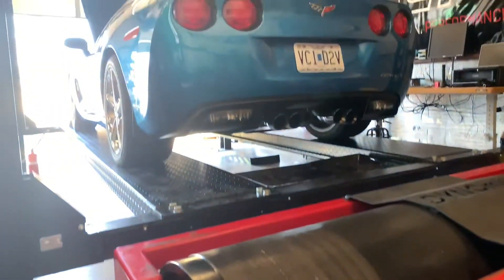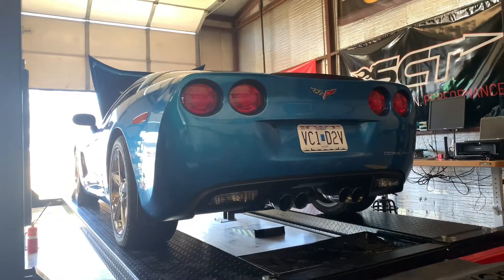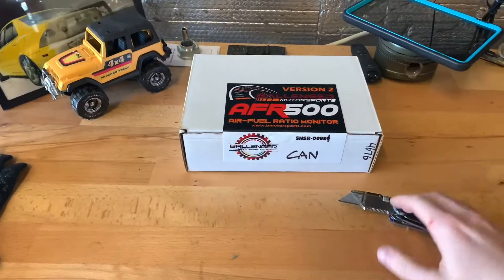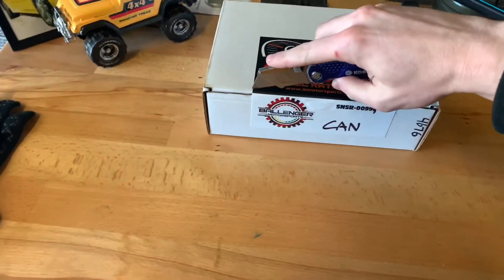Fortunately, we have this beautiful C6 Corvette here to work with. It's CAN-based, so we're going to be able to use that to have some fun and try this thing out. Let's get this gauge out of the box and see what we have — I haven't even looked at it yet.